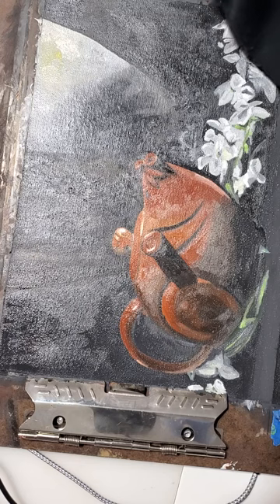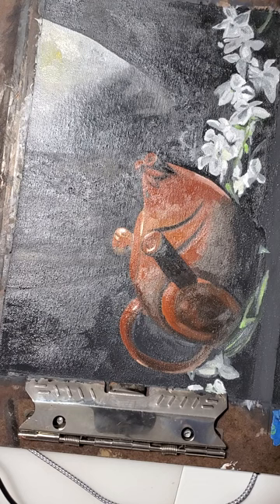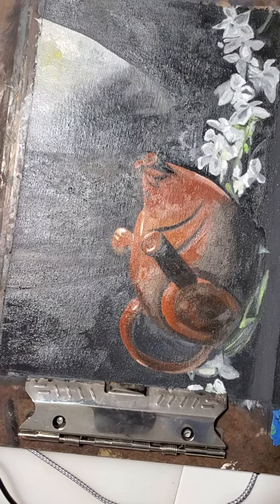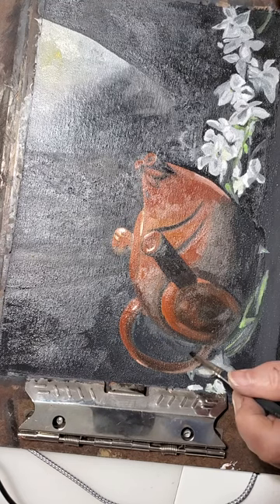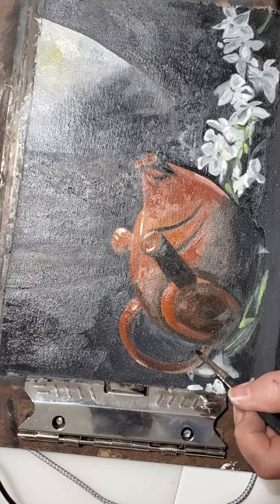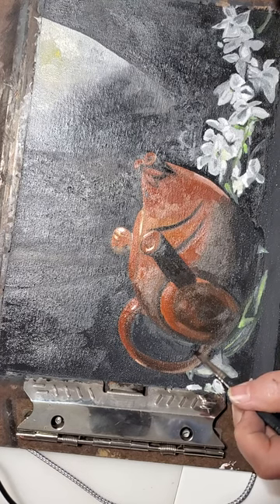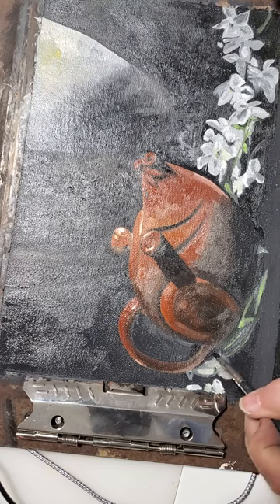It's actually quite black back there, so I need a little more black paint. I have a different color — I need the right color.